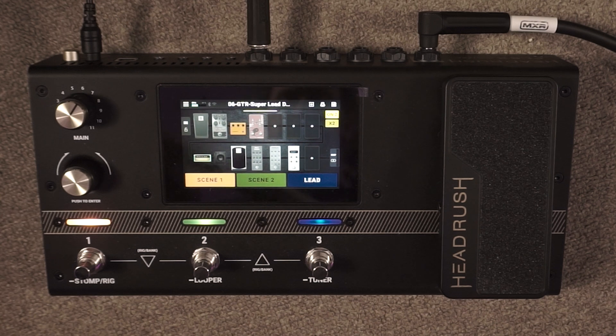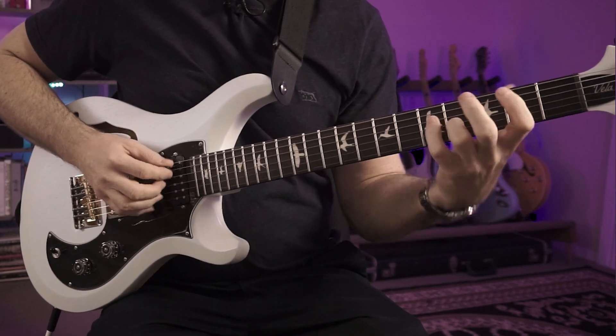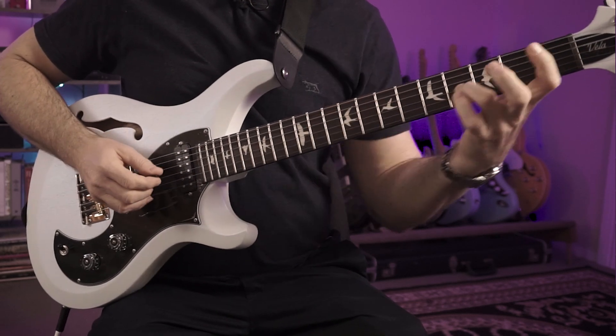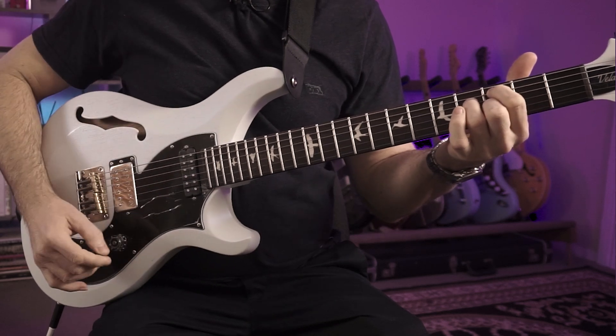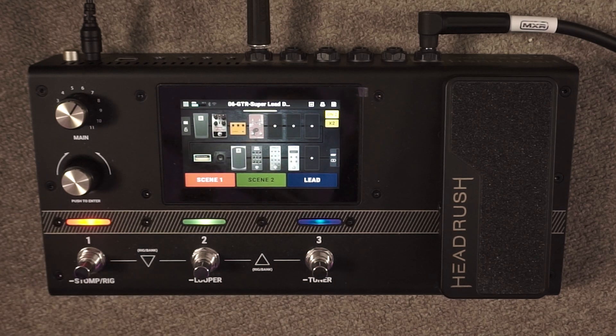For scene number one I've got a Fender blackface with a Klon running in front of it — something really nice and clean. With the second tap we've just got a phaser set up, so we get these cool modulated sounds.